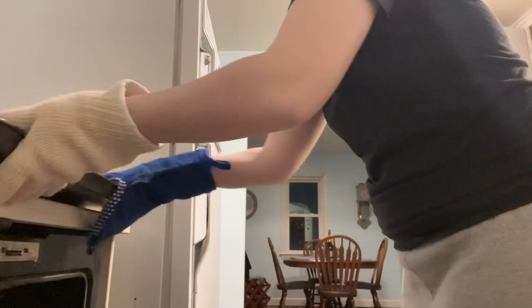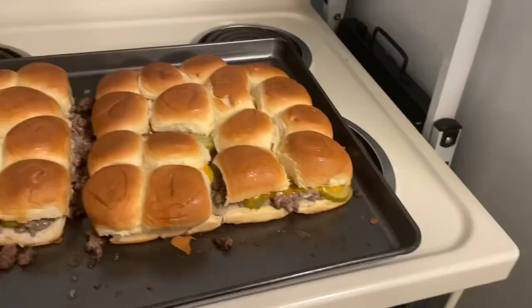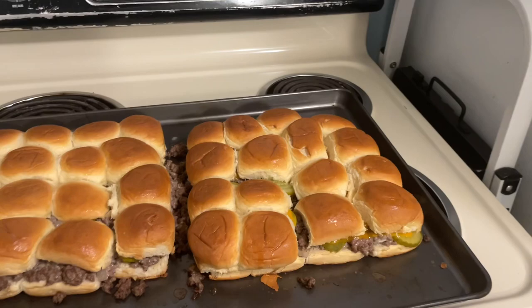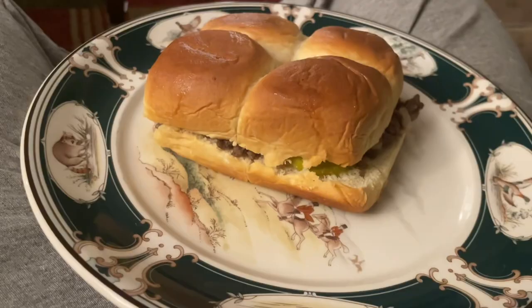Here is our final result. They just started browning on top, so this is perfect. You can see the cheese is nice and melted. You definitely want to let it cool off for a little bit because it's going to be really hot, but this is what they should look like. If you don't eat dairy, you can make these dairy-free super easily by just using plant-based butter and mayo. You can also make it with ground turkey too. This recipe is super easy, delicious, and the leftovers are good when you heat them up.